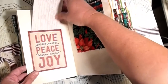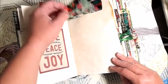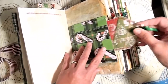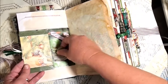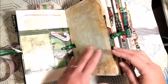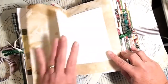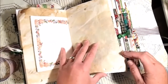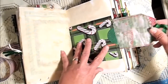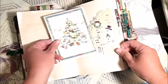Here's a tuck spot. This is one of those weather cards. This is a fabric flip — a bag with a tag. And then another little tuck spot. Here is some graph paper, some stationery, plenty of room in here for journaling, and another tag.